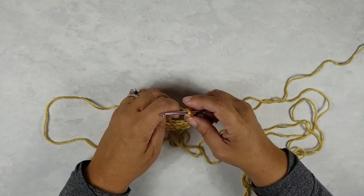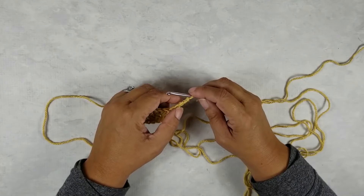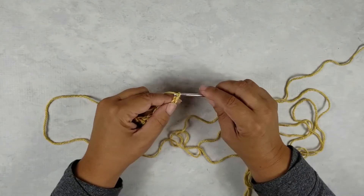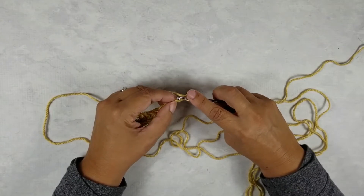Now what we're going to do is add a waistband onto it. I'm doing six chains today — it's all according to your pattern, but the technique is all the same.